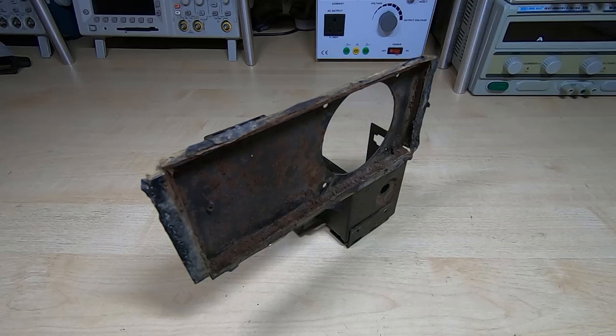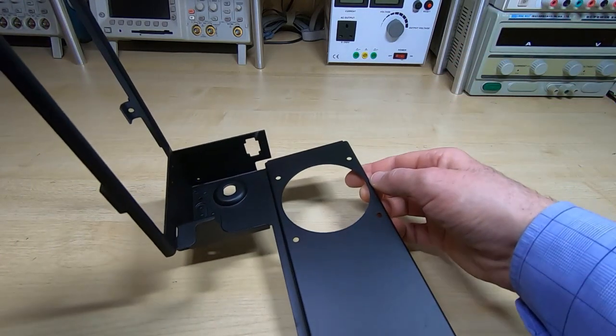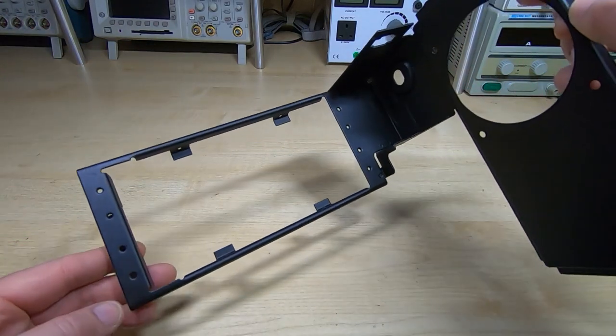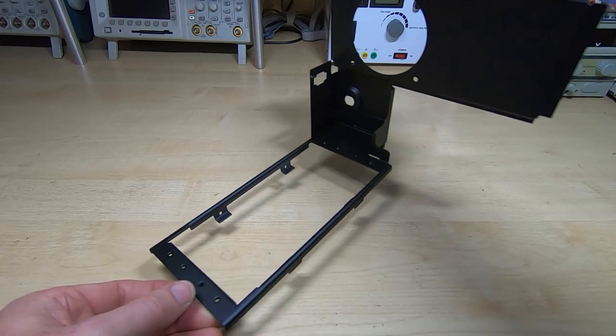This is the ninth in a series of videos in which I'm repairing an IBM 5120 computer system. In the previous video I was working on this component — as you can see it was in extremely poor condition — so I stripped it back to bare metal and repainted it. I used an etch primer and a very good quality topcoat. It's had three coats and I've baked it, so it's now a good hard resilient finish and it's ready to start reassembling.